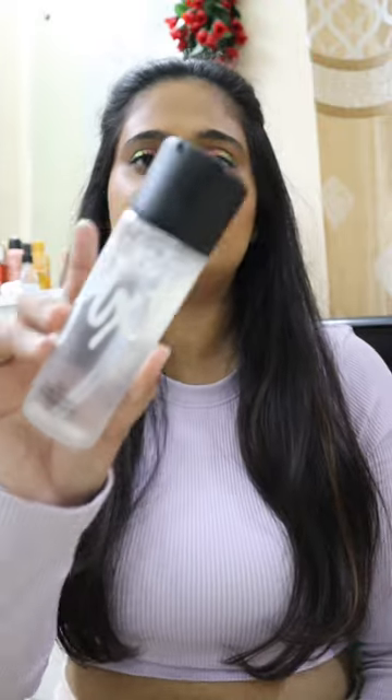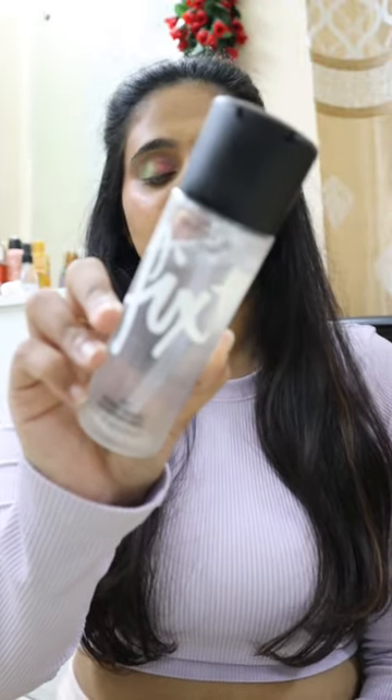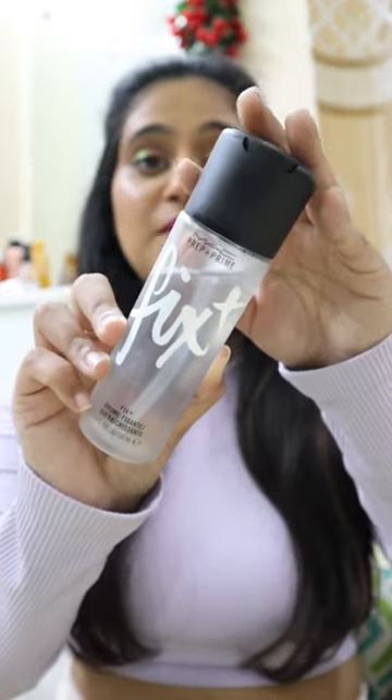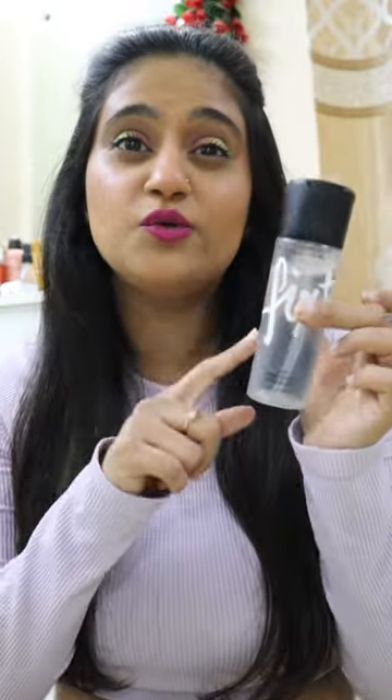Let's talk about amazing products with shitty packaging, part 2. Today I have the very famous MAC Prep and Prime Fix Plus. This was a product every influencer has raved about for years and years, and that was the primary reason I got it — I wanted to try out the hype. I'm completely done using it and I filled it up with water to show you guys what the problem is.